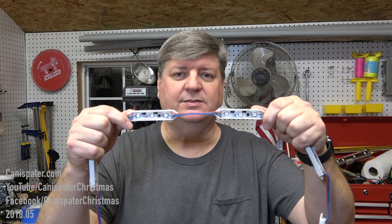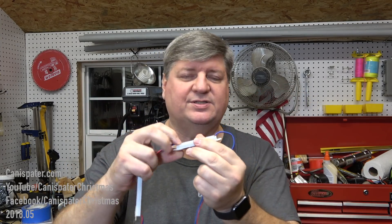Hi, welcome to Kenneth Spader Christmas. It's another project day. Today I'm going to work on the wall washer. If you've seen any of the recent videos, you know the wall washer just didn't work out this year. By itself it may be fine, but with other pixels that are kind of pointed straight at you, the wall washer just kind of gets washed away. I'm replacing the pixels with these.